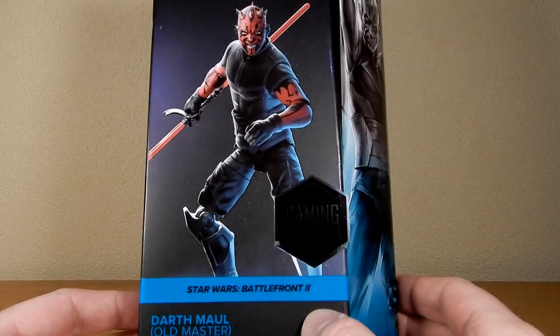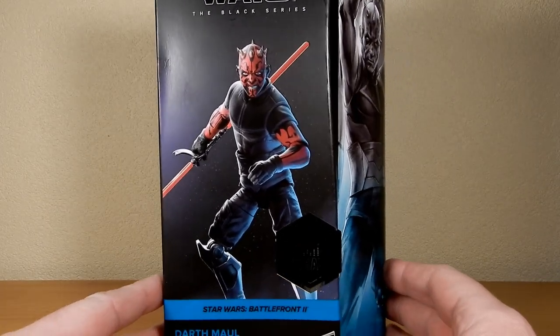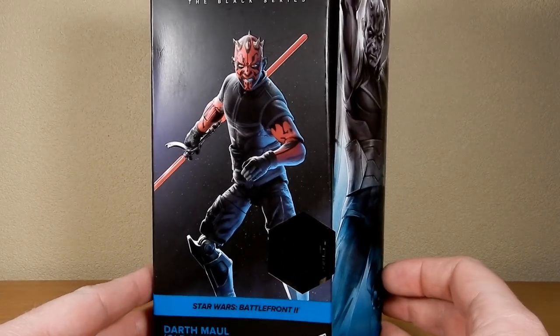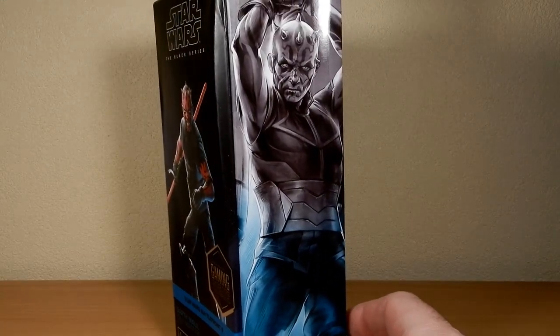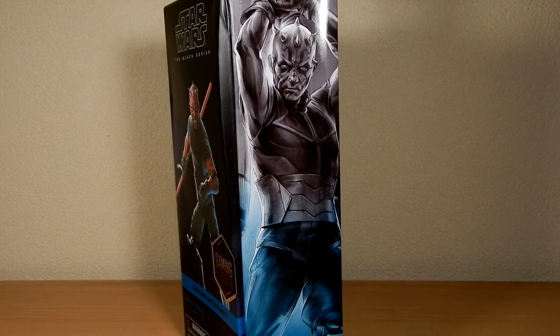They're basing his appearance on Star Wars Battlefront 2. Basically, they gave him a skin on Battlefront 2 called Old Master. So it's not specifically designed on his appearance in Rebels, although it does match his outfit that he wears probably the most prominently. It's not by any means the most iconic outfit.